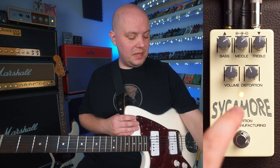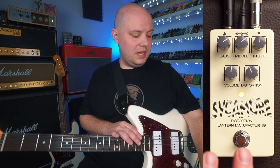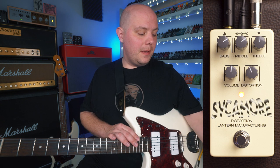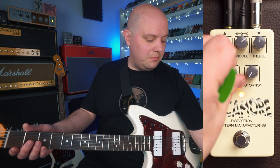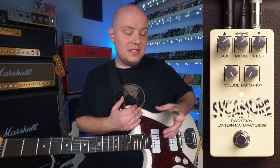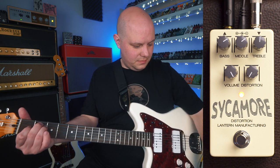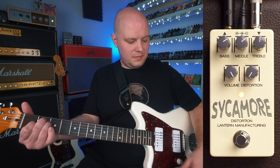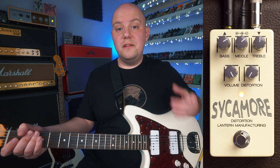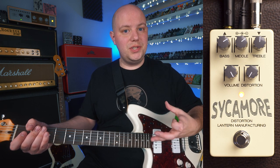One cool thing about the Sycamore is that we can use it more as an EQ pedal with the extra EQ controls, which we'll get into here in a second, by lowering the distortion control all the way down and then maxing out our volume. This gives us a really clean signal. And then from here we can turn that distortion control up and get as much gain as we want.